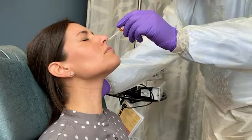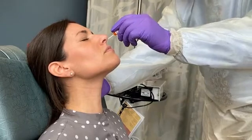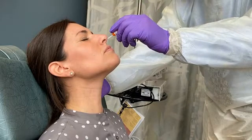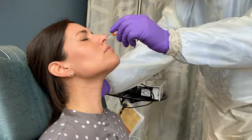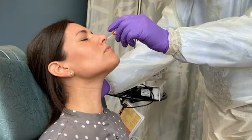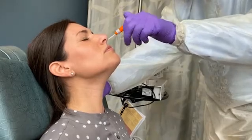If you find resistance to the passage of the swab, back off and try reinserting it at a different angle, closer to the floor of the nasal canal. Insert the swab into the nostril, parallel to the palate. The swab should reach a depth equal to the distance from the nostrils to the outer opening of the ear. The CDC recommends leaving the swab in place for several seconds to absorb secretions, and then slowly removing the swab while rotating it. Your institution may also recommend rotating the swab in place several times before removing it.